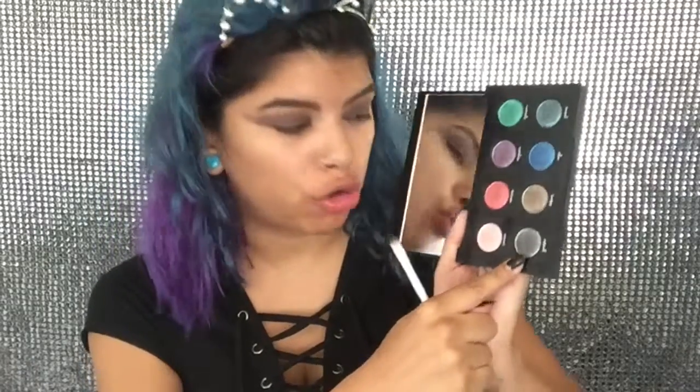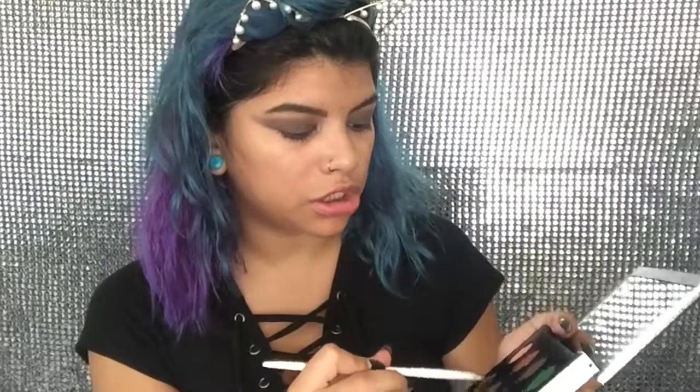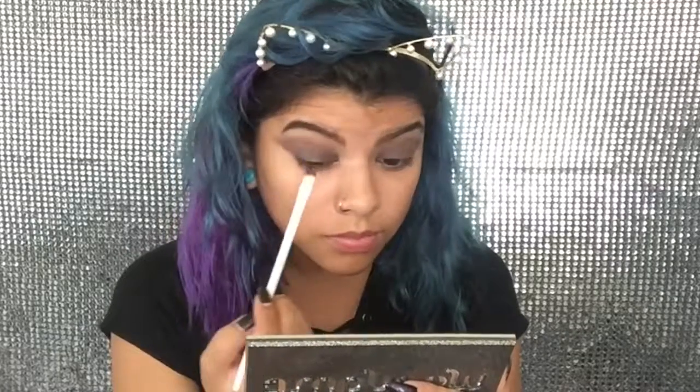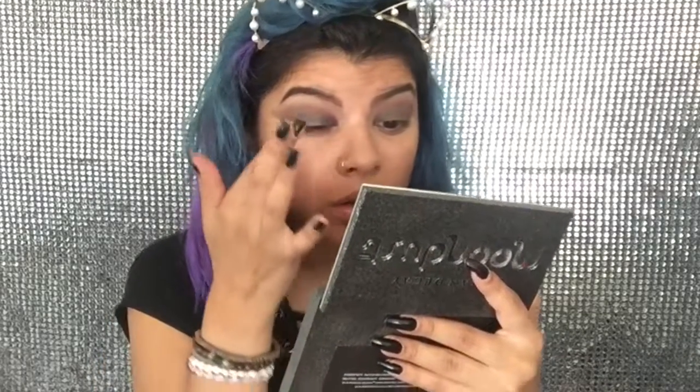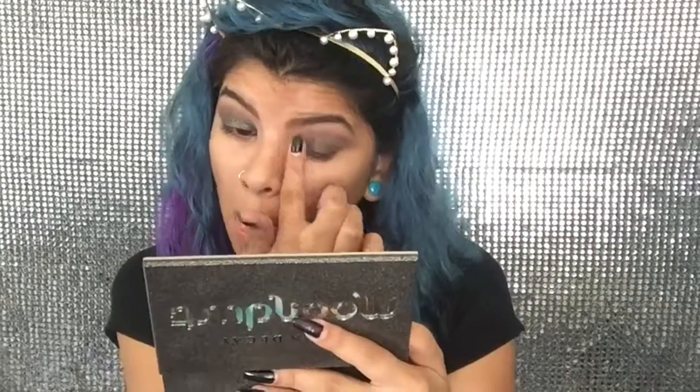Now I'm taking the moon dust palette and I'm taking this color right here — it's like a nice gray silvery color and it's called Granite. I'm going to try using my finger — okay, that was way better. This is driving me a little bit nuts so I'm going to wipe it off with a makeup wipe.